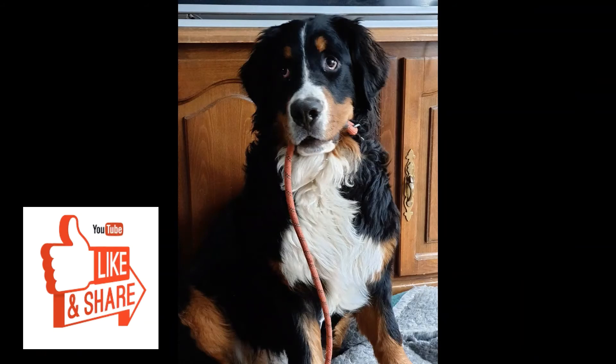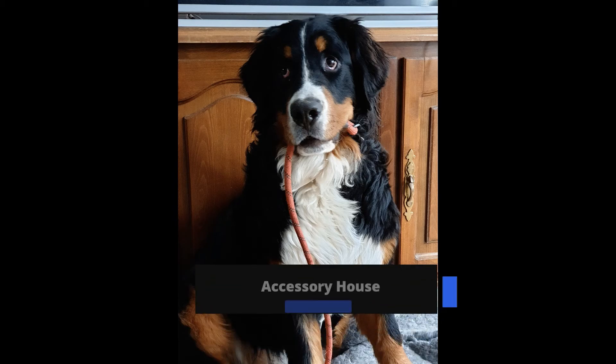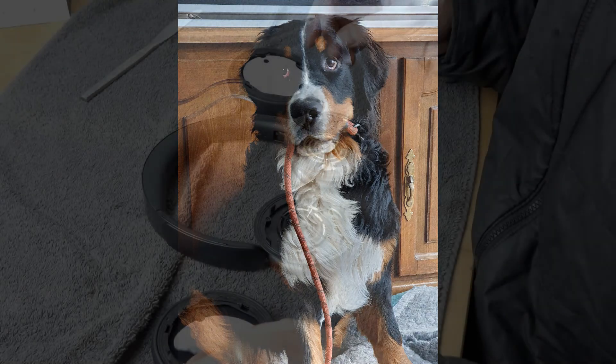If this video is helping you out, Monty the AHG dog wants you to smash that like button and share it with a friend because this is how he gets more biscuits. Don't forget it's a great idea to subscribe and hit those bell notifications to stay in the loop with all of our news, reviews, and how-to's.